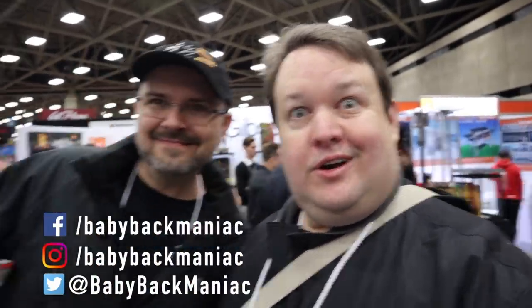All right guys, you will not believe who they let in this show — they'll let anyone off the street. It's Dave Parrish from Adrenaline BBQ Company, and he's got a new cooker he's going to talk to us about today. What you got here, Dave?